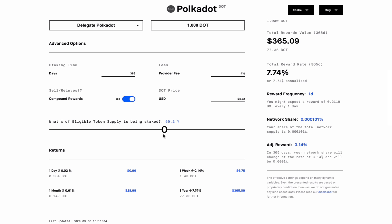I also want to point out this slider here. This slider tells you the total amount of DOT staked on the network, and if the amount increases you notice that your rewards decrease. Likewise, if the total amount of DOT staked on the network decreases, you get increased overall rewards.